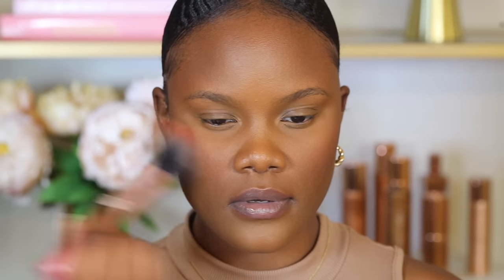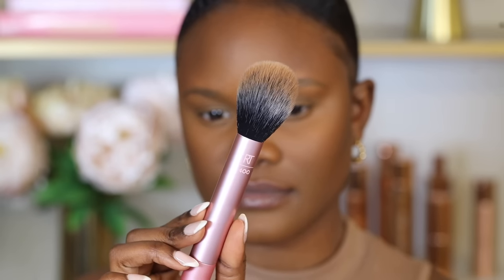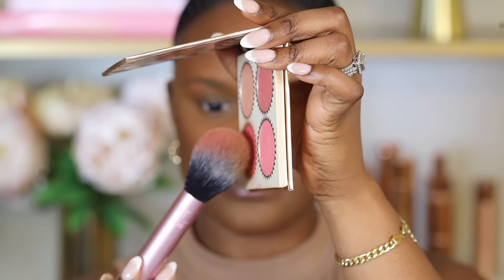For blush, I really like the BH Cosmetics blush palette — it comes in different colors and is one of my favorites. Apply blush on your cheekbones to soften the structure, using a fluffy brush like the Real Techniques one. Pick up the pigment very slowly, barely touching the pan, and lightly pat it on your cheekbones. Then bring it up toward your hairline to diffuse it so it fades naturally.